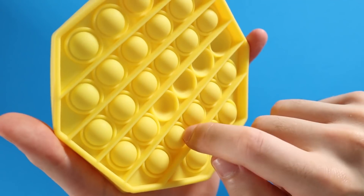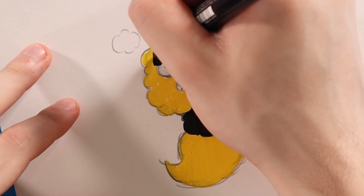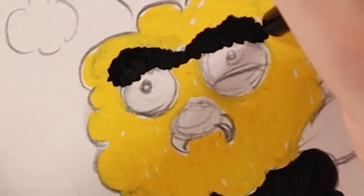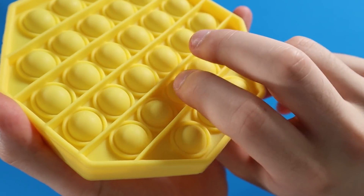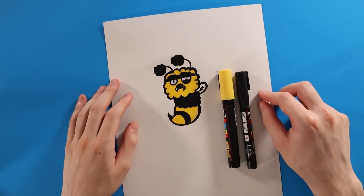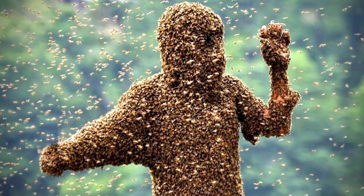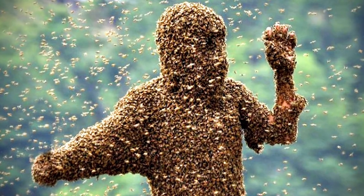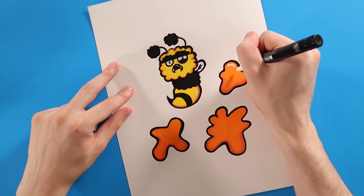I've never customized a Pop-It before, so I'll be trying a couple different methods. First things first, I'll be drawing an evil bee on some paper. This bee has a unibrow that was inspired by Joni Vasquez. I figured since it's a honeycomb shape, it would be cool to have a bunch of little bees inside, just chillin'. But I didn't want it to all be swarmed by bees — that's a little boring. So I also added some splatters of honey here and there.